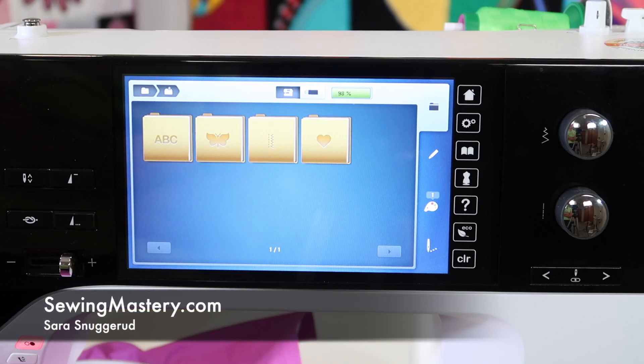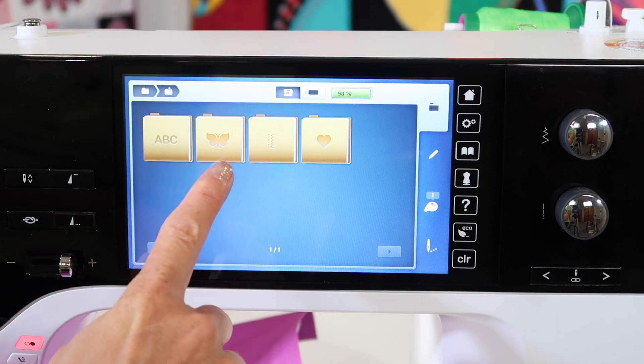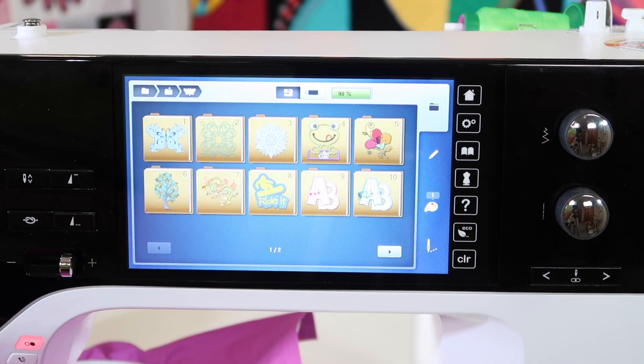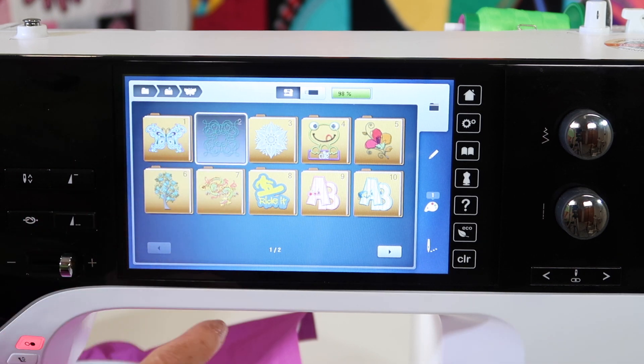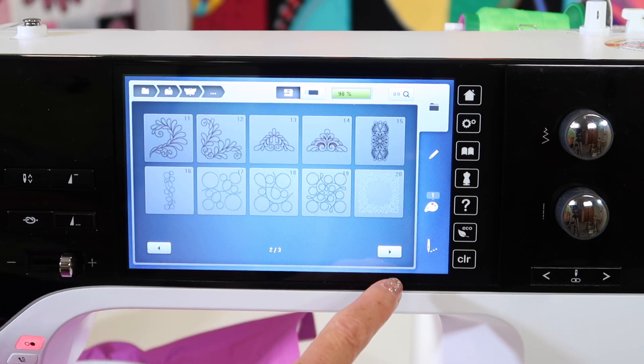Let's walk through what it takes to open a built-in embroidery design on the Bernina 790. If your embroidery unit is on, this is the screen your machine will turn onto. We have alphabets in this folder and designs in this folder. Each of these folders has additional designs plus multiple pages of those particular kinds of designs.